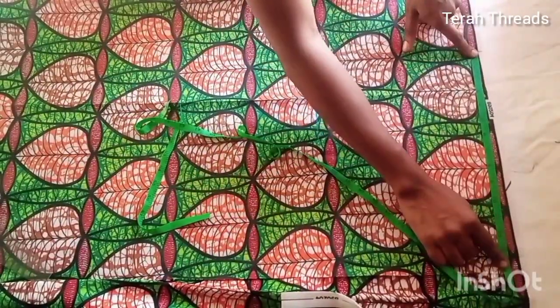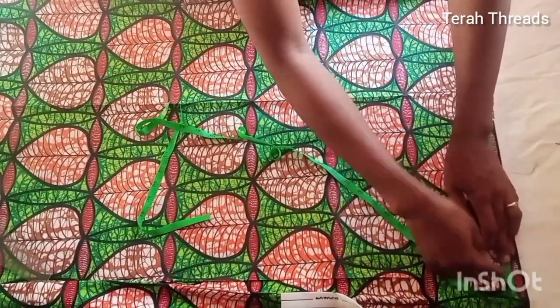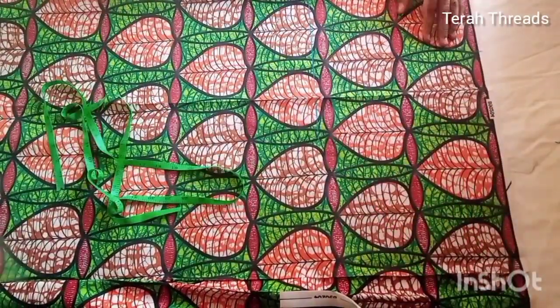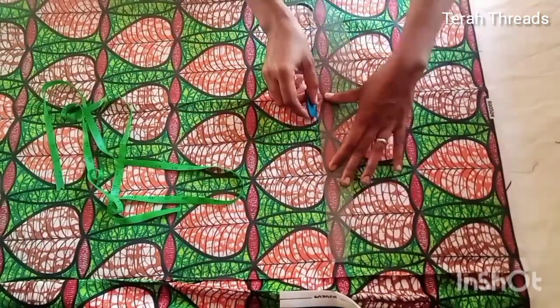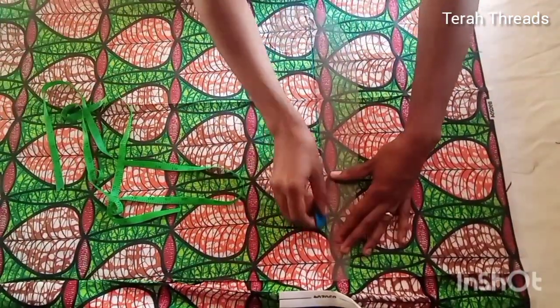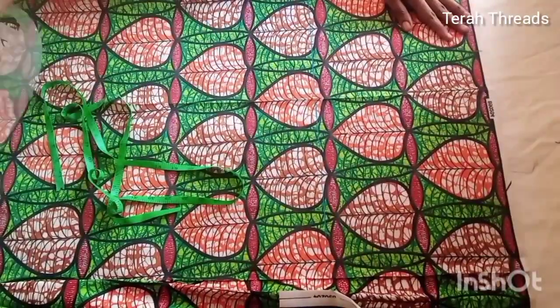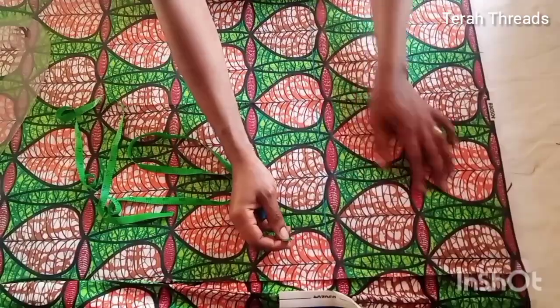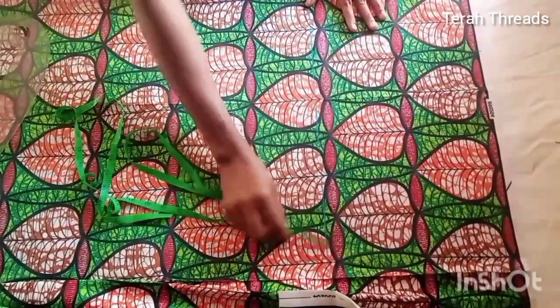From there I went to determine my sleeve length. From the shoulder measurement I added about 14 inches because I want it to sit somewhere below my elbow. So I added the desired sleeve length to my shoulder measurement. Then I went ahead and extended the line to create the sleeve.